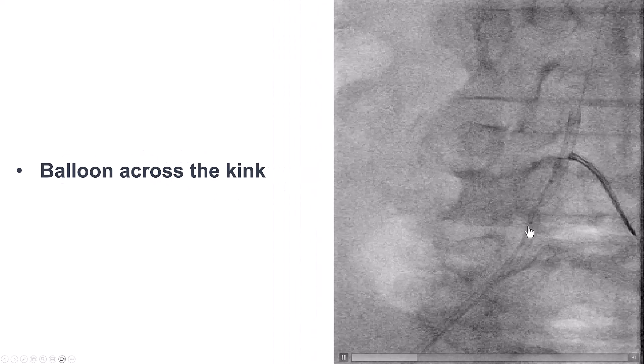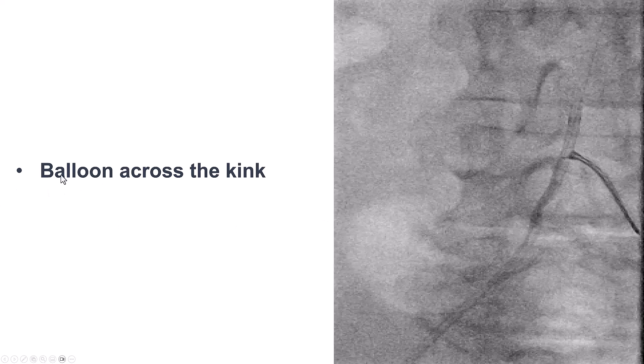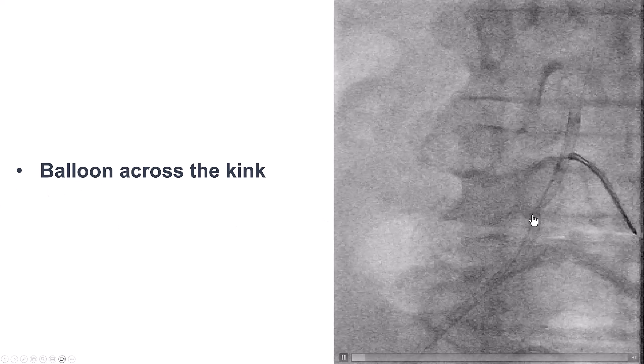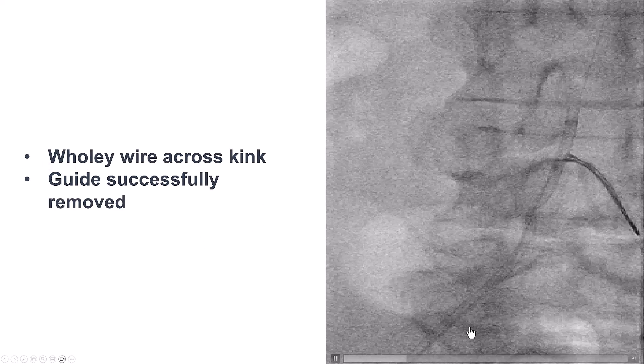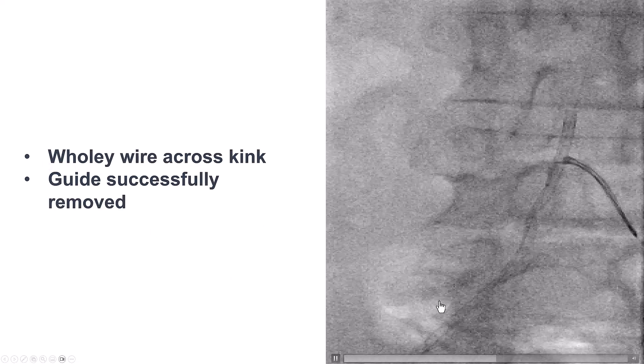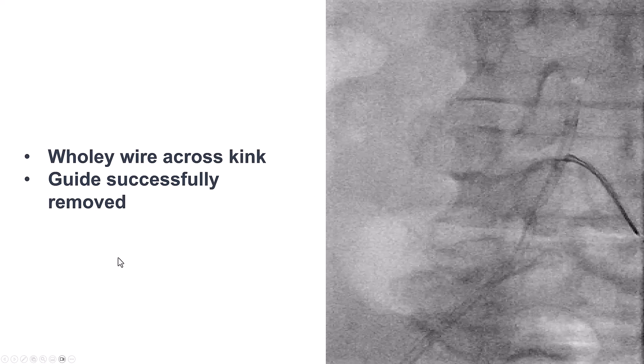Still, we needed to get the 0.035 wire through. We advanced a small balloon across the area of the kink and inflated it. After doing that, we were able to advance a workhorse wire through the kinked area, and then successfully remove the kinked guide catheter.